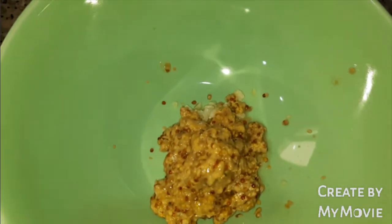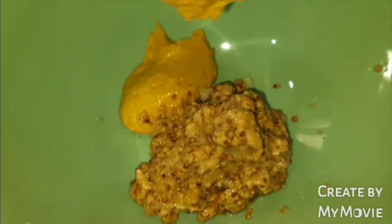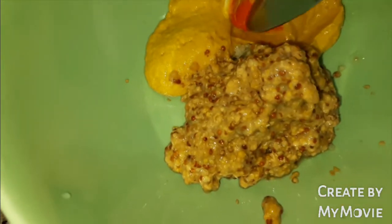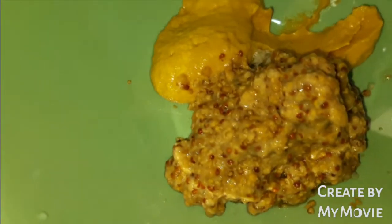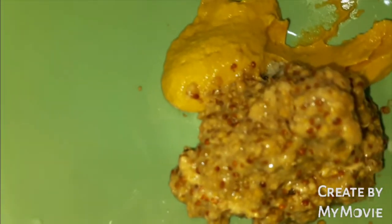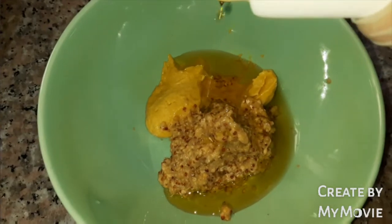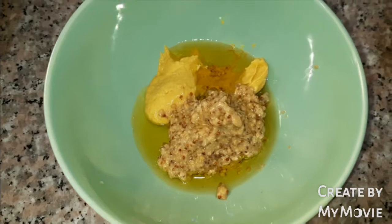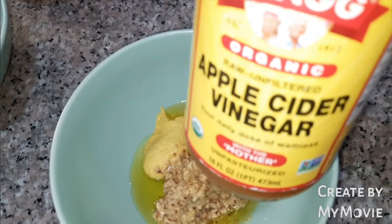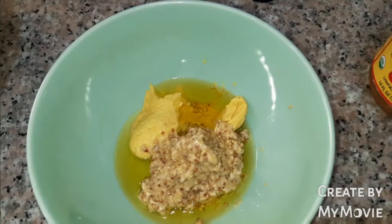Next I'll add Dijon mustard, and then extra olive oil. Next is the apple cider vinegar — if you can find this kind of raw unfiltered apple cider, that's great, but any kind of apple cider that is available in your area is okay.